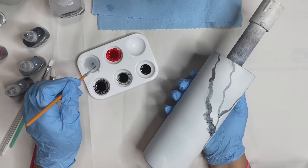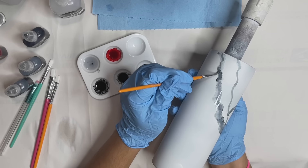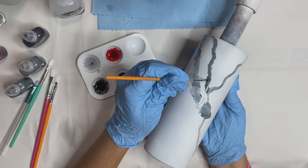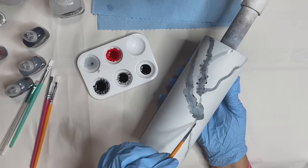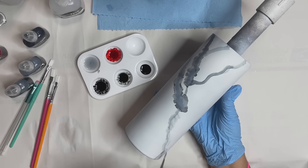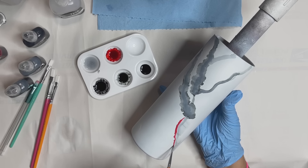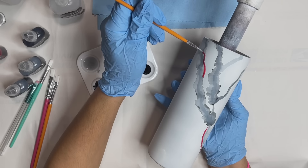Here's where you're going to see me start dabbing on that alcohol to blur out those lines and get them to blow out a little bit. I do want to mention that if you're doing something like this, you want to try and blur out those lines before your alcohol ink starts to dry. It's easier to blow them out when they're still wet. Work with one line at a time versus trying to put down too many lines and working with all of them at the same time.